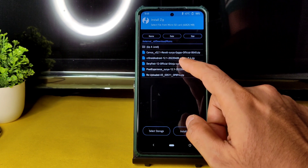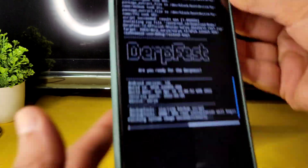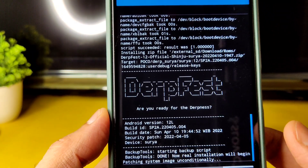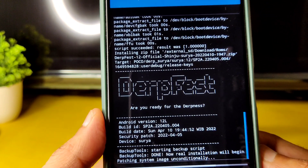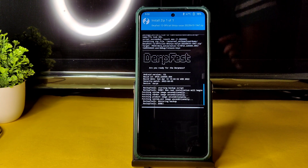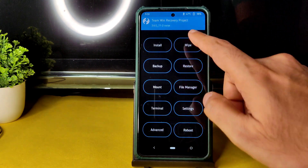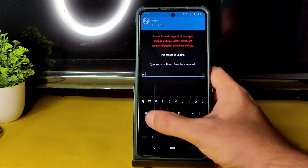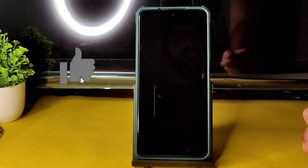As you can see, this is the latest build available for Poco X3 — April 10th build date, April security patch with Android 12L. It takes a little bit of time to flash the ROM. Once the ROM zip file has been flashed successfully, go to the Home section, select Wipe, select Format Data, type 'yes', and press the tick button.